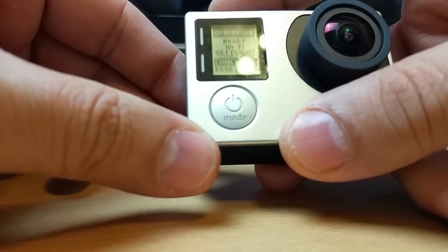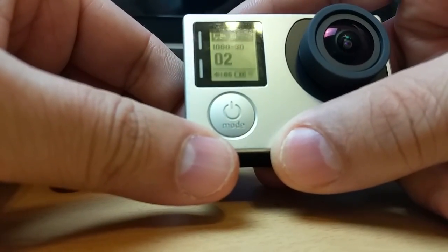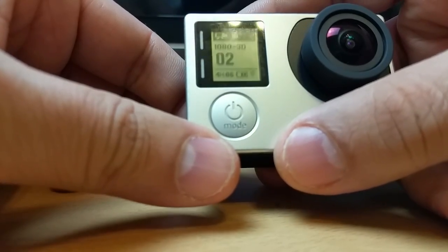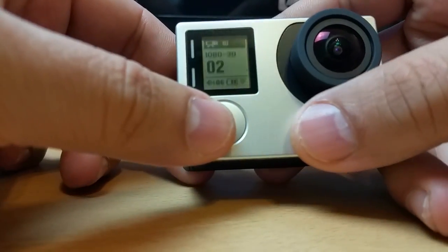What you need to do is select the reset option. Scroll down and press reset. There you go — your Wi-Fi has been reset.